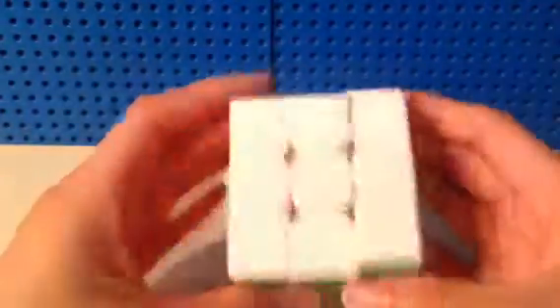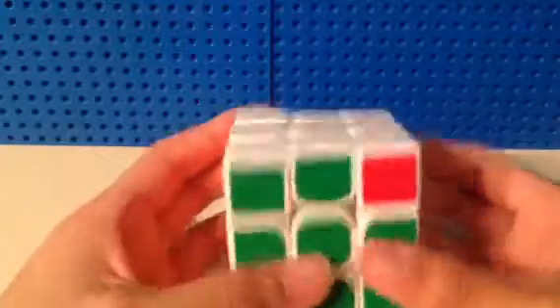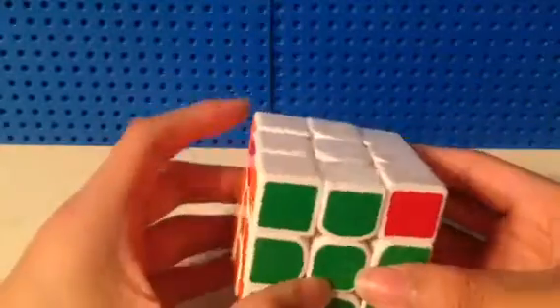Starting off with 3x3, my main is this white Valk 3. I'm hoping to get a sub-15 average and a sub-13 single.